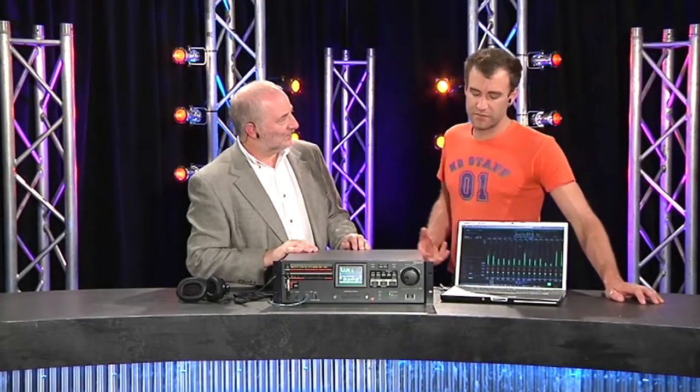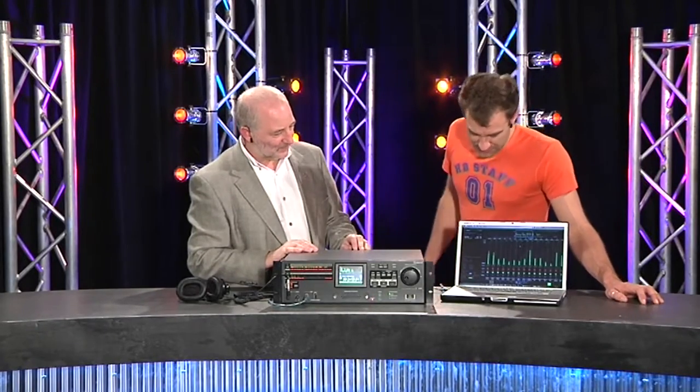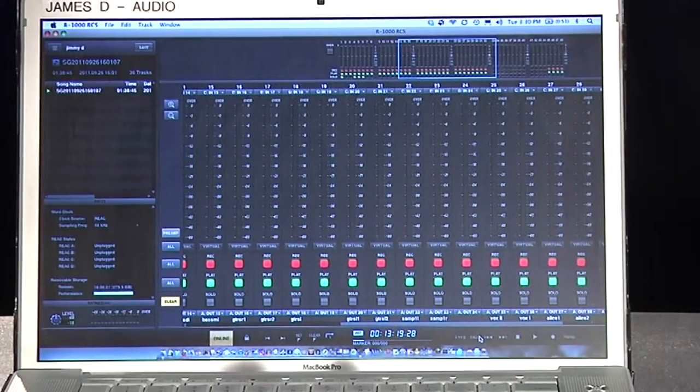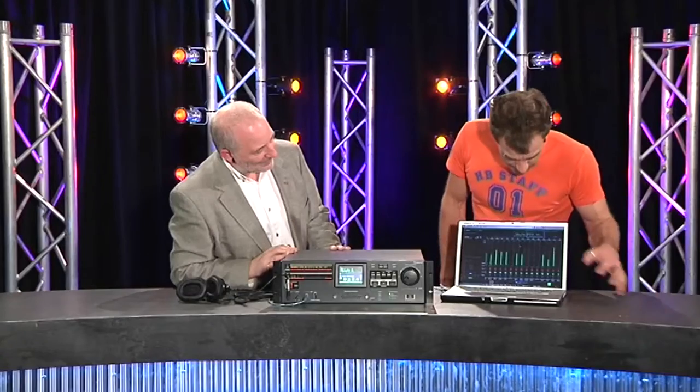You can do all this stuff from the front panel, but if you don't want to, there's the PC and Mac interface. It's really simple — it's the R1000 RCS software application. There is a driver you've got to install, but it just connects over USB into the front of the unit. It worked first go when I ran it. The really nice thing about this is it gives you greatly expanded metering, remote control of transport functions, the ability to index, set track names, and do all your patching on there as well.